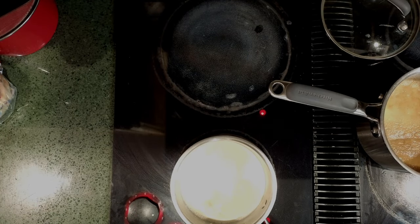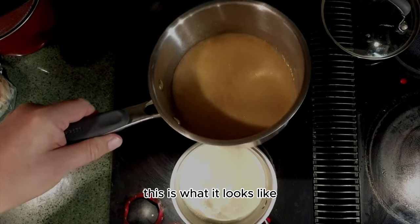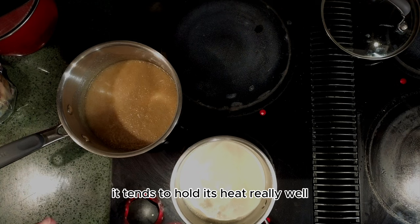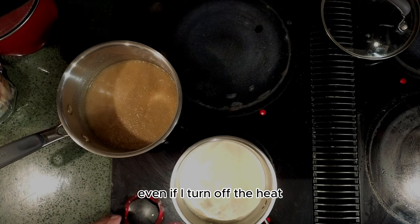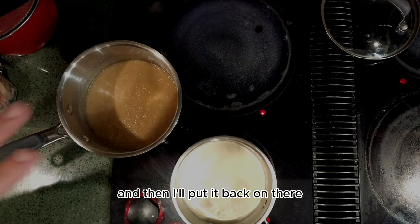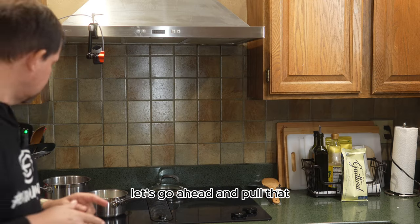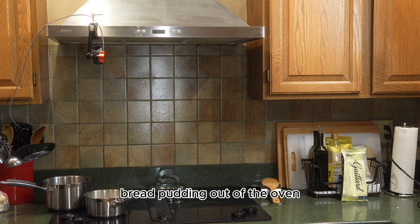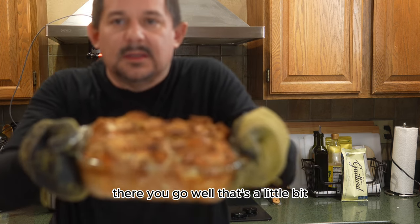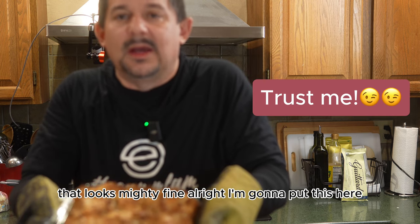You can see the mixture here — this is what it looks like. Electric induction tops tend to hold heat really well even when you turn it off, so I'm going to let it cool down just a tad and then put it back on. This is coming up to a boil, so let's go ahead and pull that bread pudding out of the oven. That looks mighty fine.